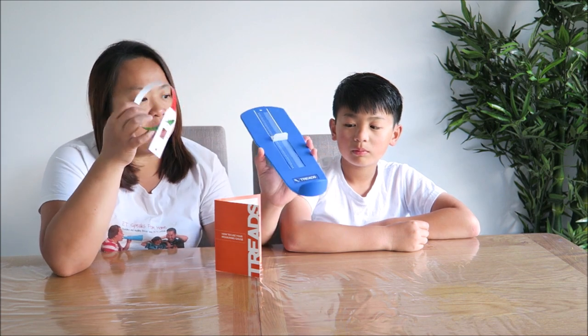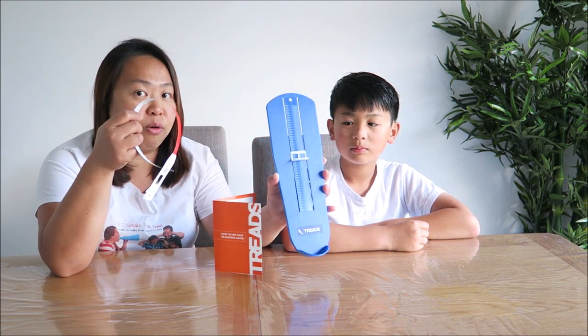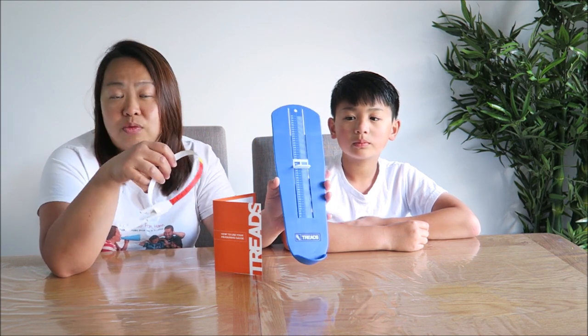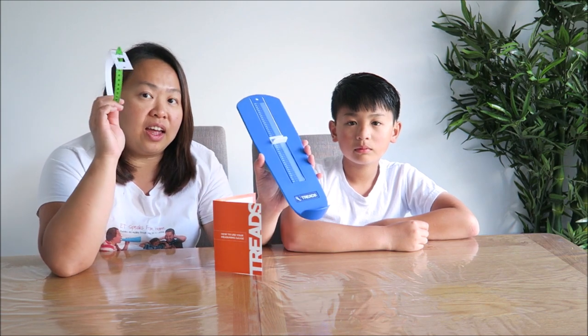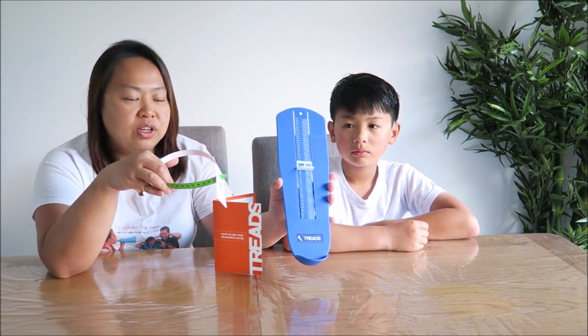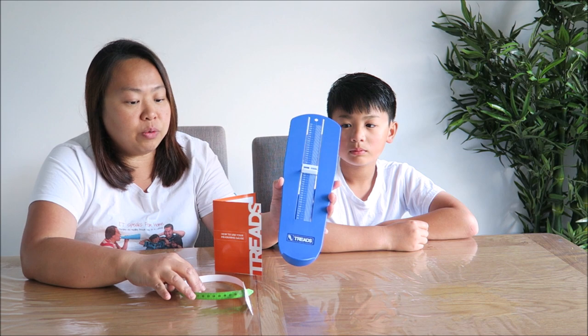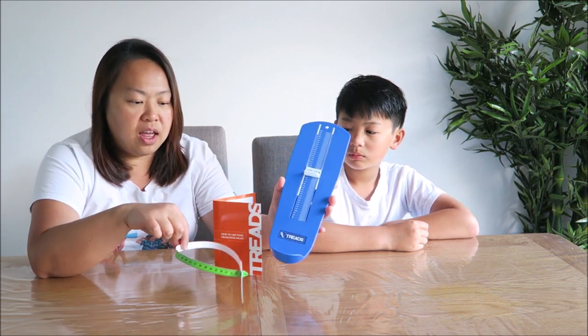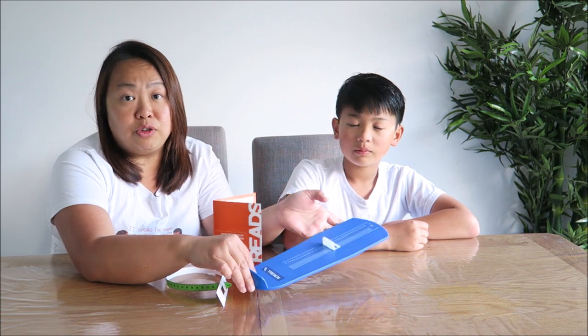So what I like is that if you have this at home, it makes it so easy for you to order everything online because you will get the size that you want and the pattern that you want. And sometimes online you have more choices. So what we're going to do now is I'll quickly show you how we use this, and Mr K is going to demonstrate for us.